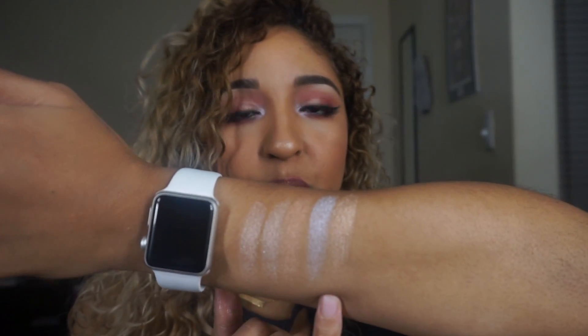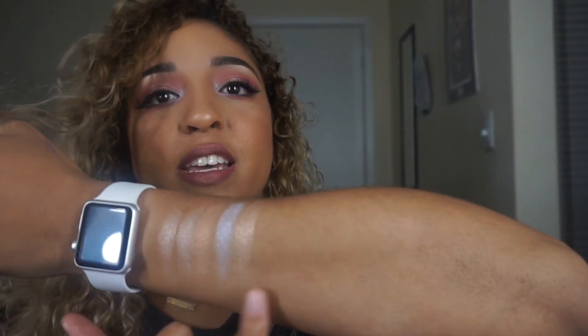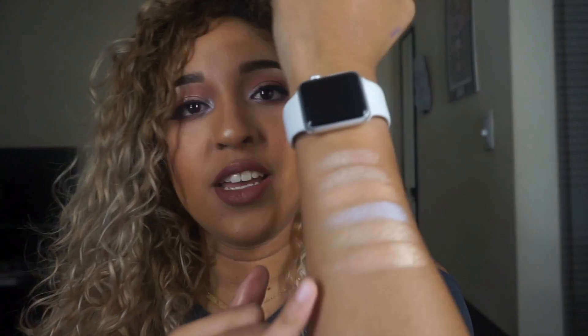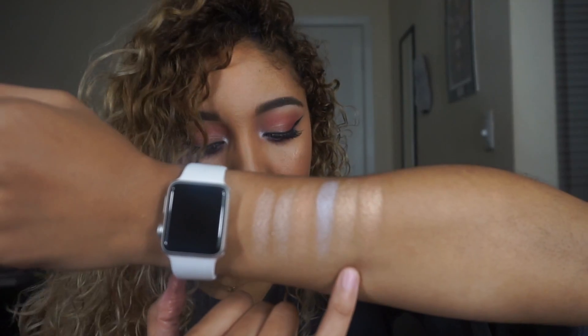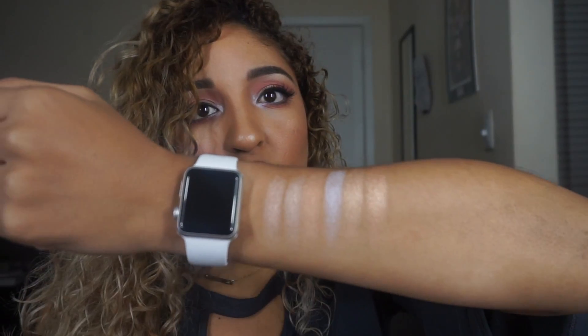The next color is called Glow Getter — that typical champagne gold color everyone is obsessed with. It's very similar to Opal from BECCA and also similar to Whisper of Guilt, except the finish is definitely a little bit more metallic. Finally, the last shade is called 143, which is a little bit more on the cooler side compared to Glow Getter and also a little bit darker.